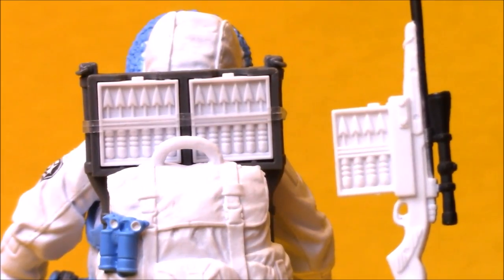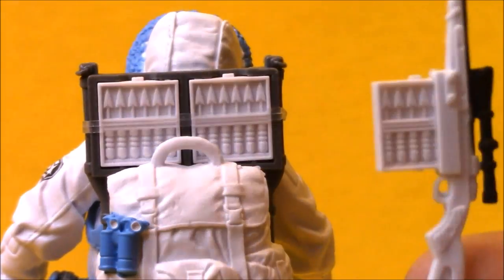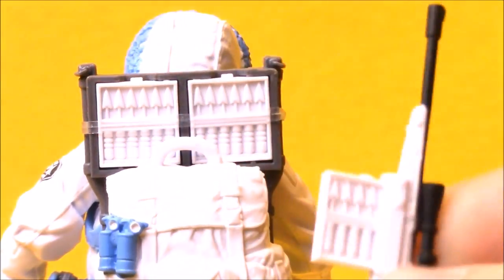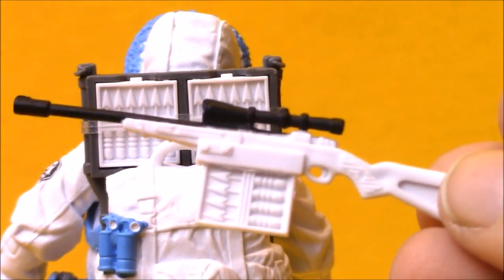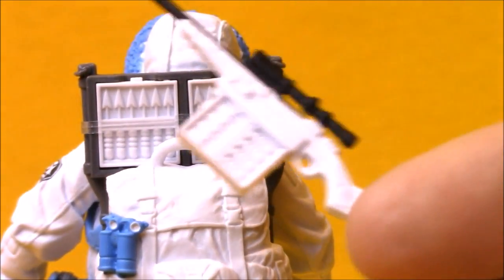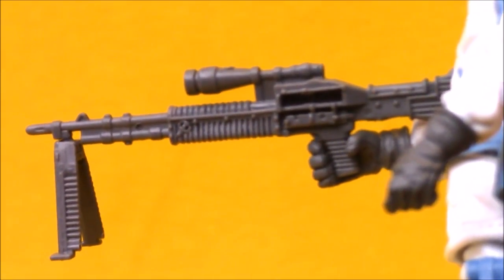One interesting choice they made for this figure is he comes with Spirit's backpack and dart gun. I'm not exactly sure why they chose that, but I like those accessories a lot. It's really cool that you can take the clip out of the gun and switch it out for ones in the backpack. He's not an Eskimo and he wasn't born in Alaska, so it's not really a Native American weapon like it is with Spirit. Maybe it kind of looks like the Decathlon rifle. He doesn't come with skis either, so I'm not sure where they were going with that, but they're great accessories and I like them painted in white. Sub-Zero comes with a machine gun that looks decently like his gun from the original toy — no ammo belt this time, but it's pretty awesome, even with the little bipod there.